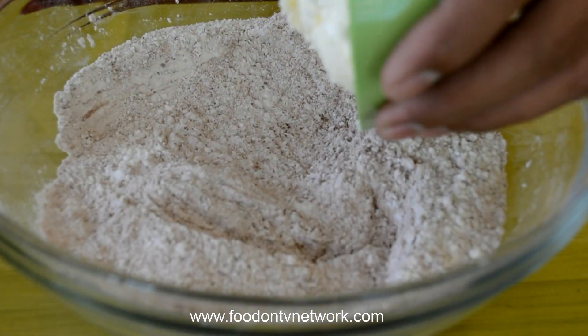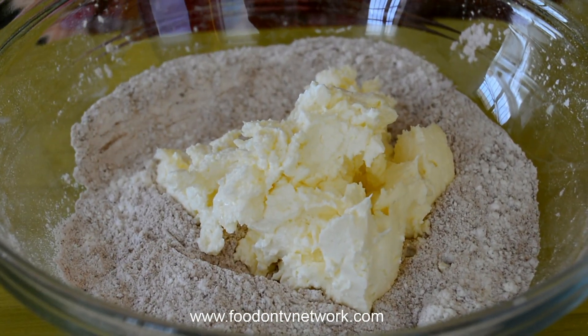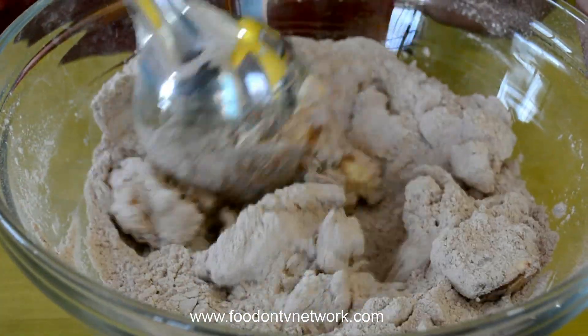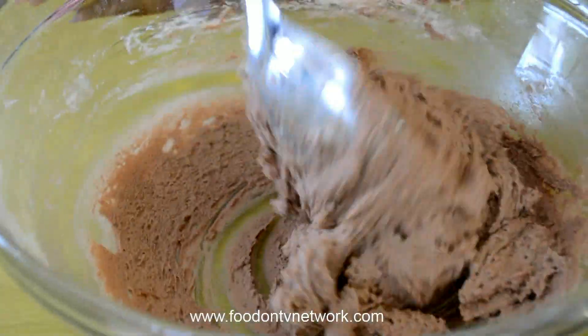Now I am going to add 100 gram of Unsalted Butter. Here in the Village it is an advantage that we get Homemade Butter — every day it is fresh. Now mix all the things very well gently, then mix at a little bit higher speed. When the Sugar and Butter start melting it will give you the perfect consistency as you need.